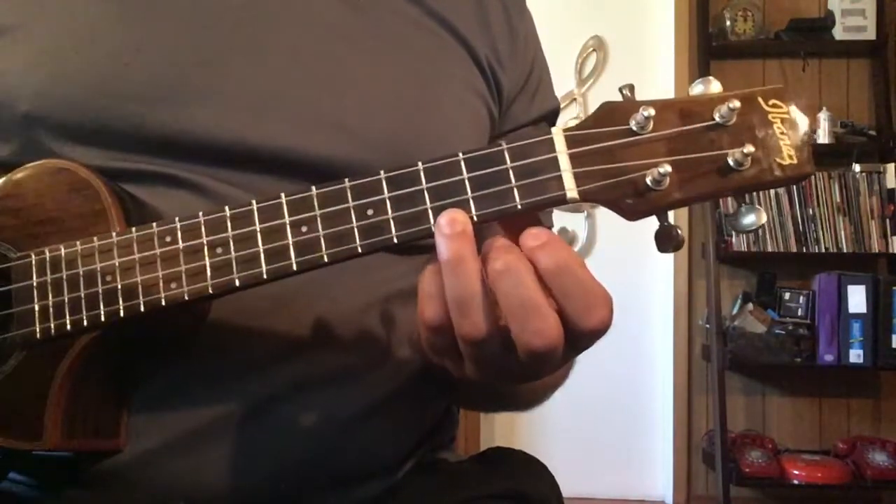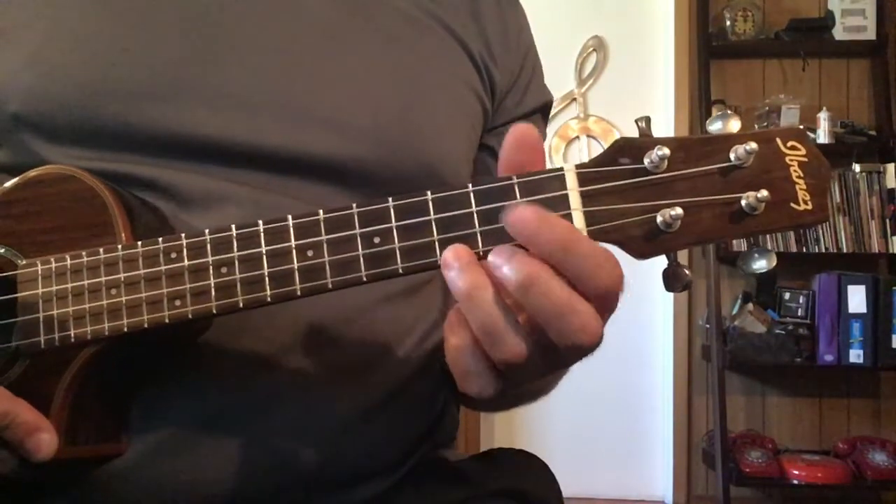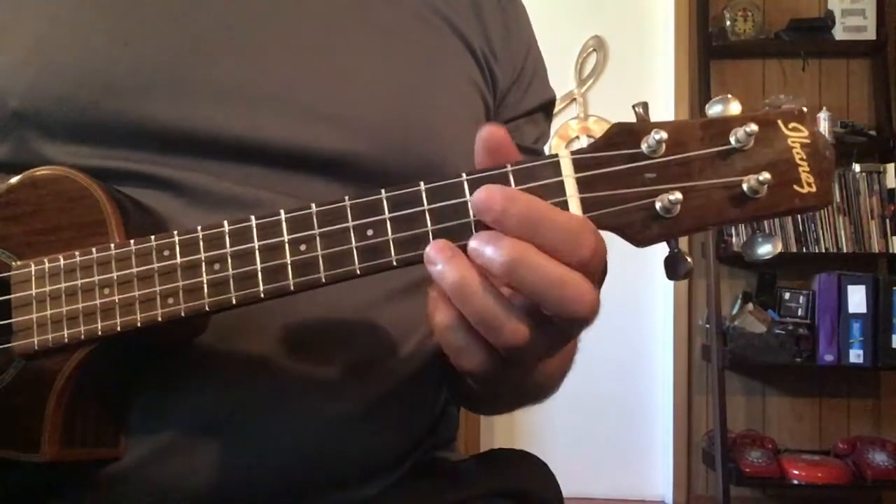So we're going to do four C's, four A minors, three F's, count that fourth beat and build a G chord, and do four G's as well. So it would sound like this: